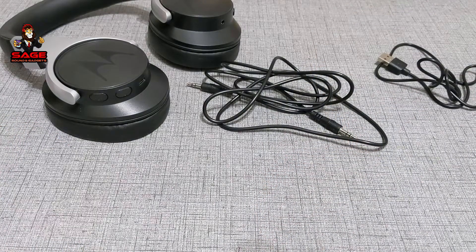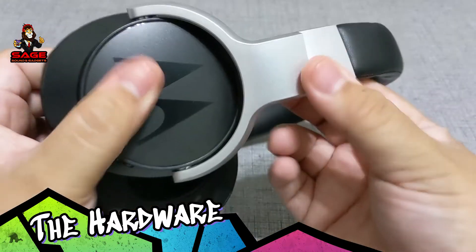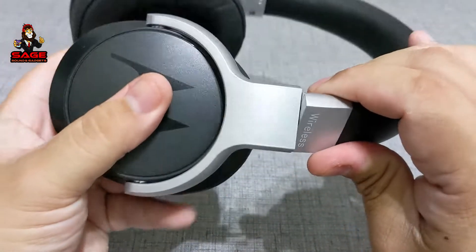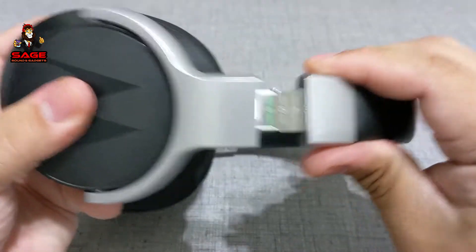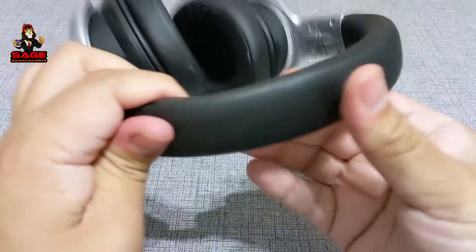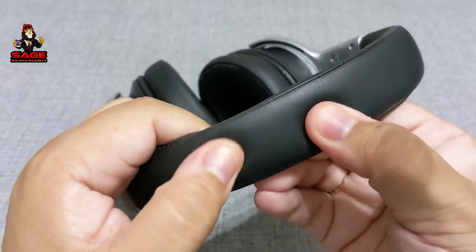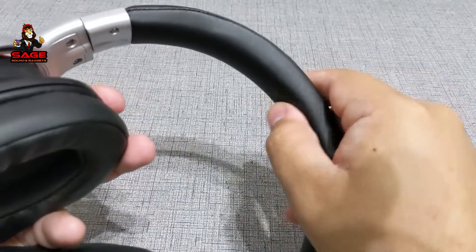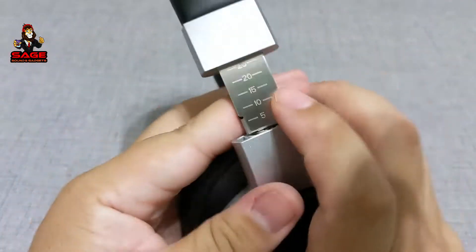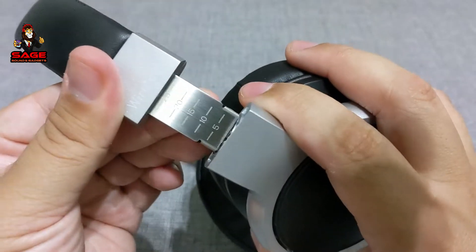Moving on to the hardware. This right here is all plastic. I have seen on Amazon where some people were complaining that a certain part broke, but the band itself is aluminum — the whole band is aluminum and it goes inside. Inside on top has a nice soft leather material, but it's kind of hard — it kind of feels like there's cardboard inside, and there's some padding. So it's not the best, but it's okay. I do like that they put numbers there so you can see and adjust the headphones precisely — that's pretty cool.